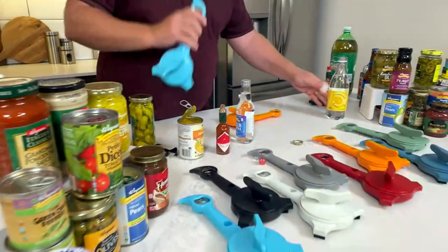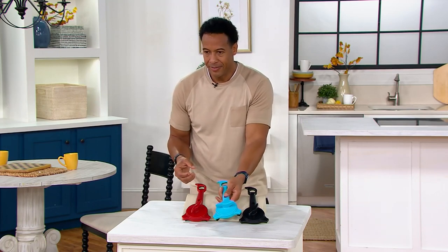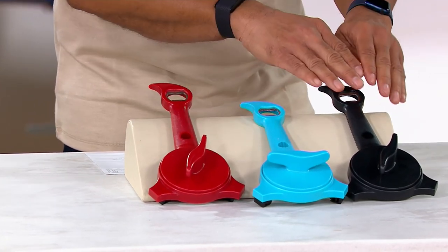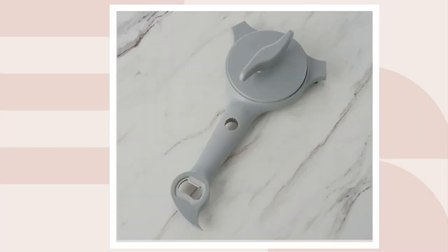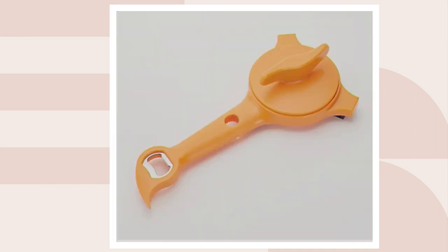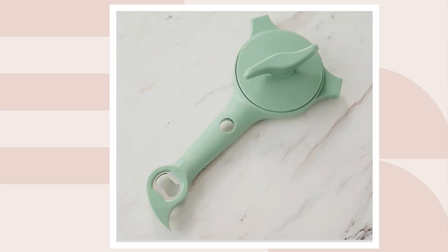Can we go through colors again? This is the Kuhn Rikon 5-in-1 Jar and Bottle Opener. I'm holding the aqua, but we have the red, the aqua, and the black — you can see them on your video. More colors are coming on .com: there's gray, eggplant, tangerine, white, slate, and sage.